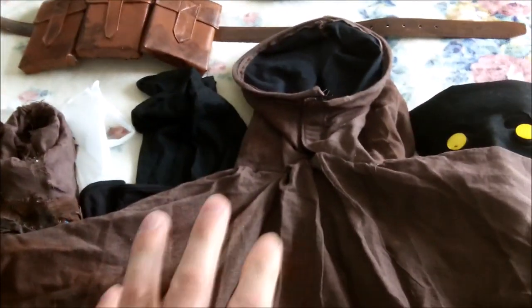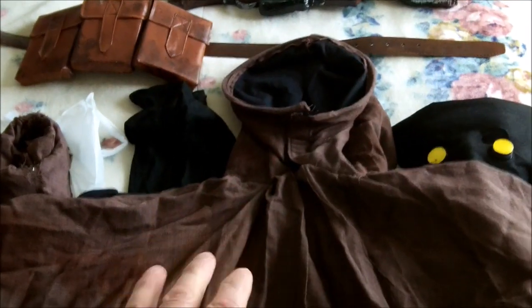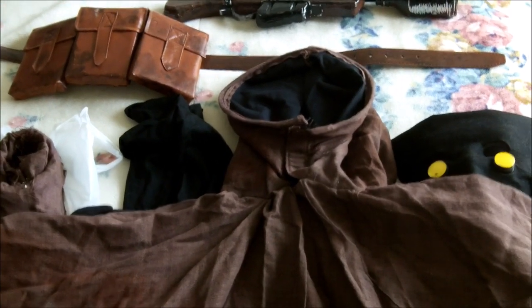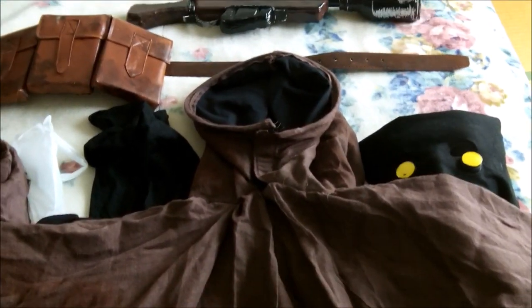So this is all of it spread out. The first thing I'm going to talk about is the actual robes — cloak, covering, whatever you want to call it. I used a hemp blanket to make the main body of the costume. I can get hemp blankets in different colors pretty easily here in Japan. I was able to pick one up in dark chocolate brown — it cost me about the equivalent of 9 euros, roughly $10, which was great because it's a full-size blanket. That gave me enough material to make the whole main body part for my kid as well as the hood.